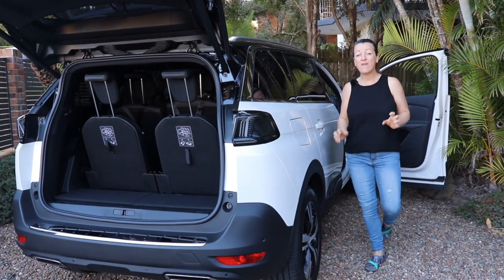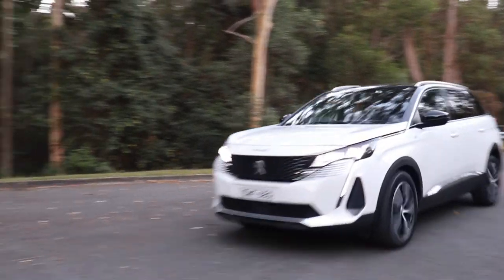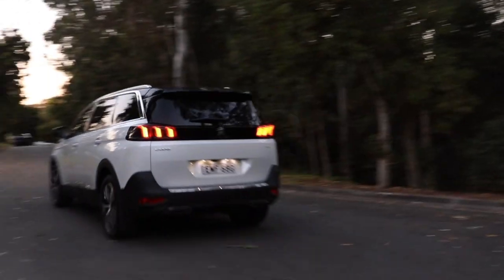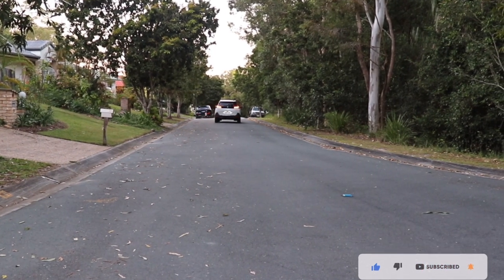This week I'm testing the Peugeot 5008. It's a seven-seat family SUV. Let's find out how good it is as a baby drive, and don't forget to like and subscribe and follow us on our socials.